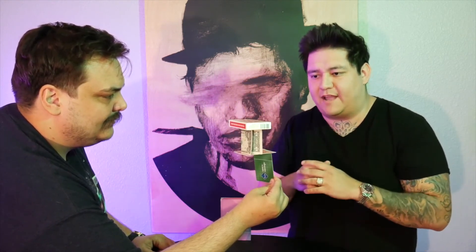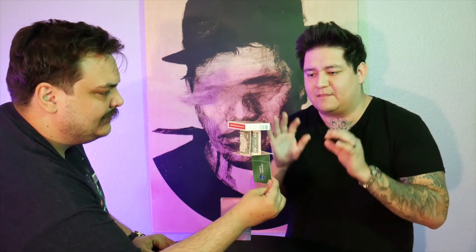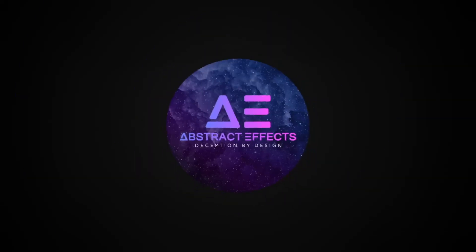There's no invisible thread, no magnets holding this together. And the best part is it all collapses at a moment's notice. This is Stasis by Jammer. Abstract Effects. It's in the game.